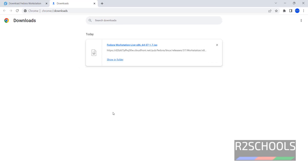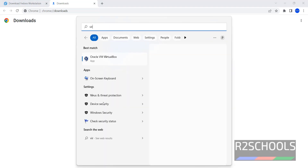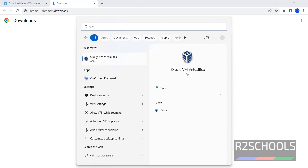I am canceling this download because I have already downloaded the Fedora Workstation Live. In your case, wait until the download completes. Once the download is completed, open VirtualBox. If you don't have VirtualBox installed, go through the link provided in the video description and install VirtualBox.